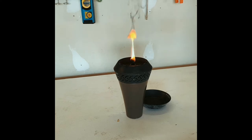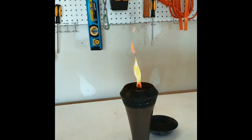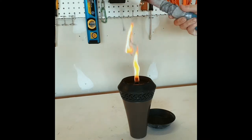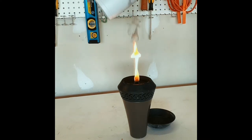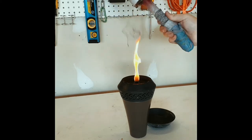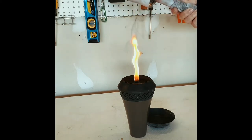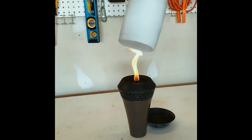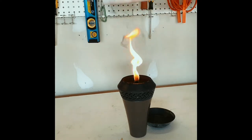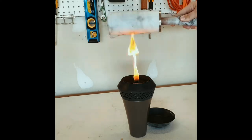I found that tiki torches let off a lot of the black smoke you're looking for. You're going to take your tumbler and roll it along that black smoke off the top. The closer you get to the flame, the darker the smoke effect will be. You want to keep rotating it in different angles to get different looks — just keep playing with the angles. The closer you get, the darker it will be.